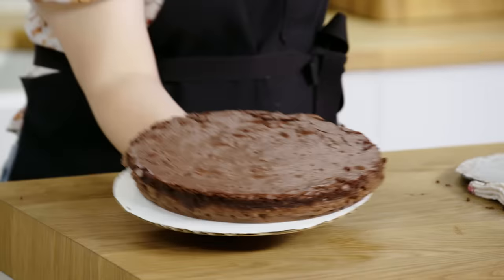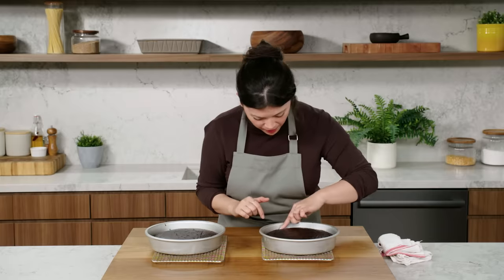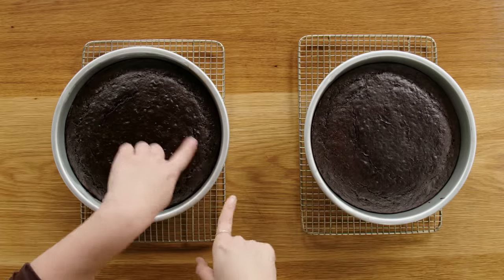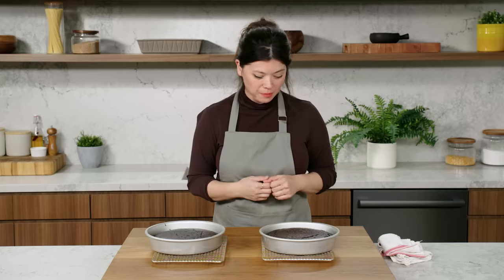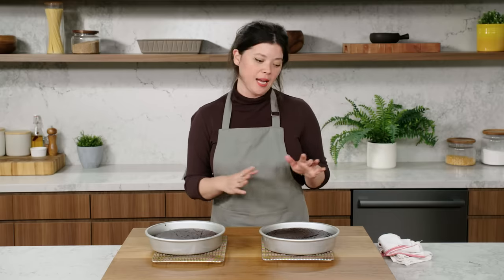We still have to get the cake off the bottom of the springform pan. Take a plate, put it on top of the cake, and then in a really swift motion you're going to invert the cake onto that cutting board or plate. Cake! I think I'm going to pull these cakes from the oven. You can see that the cake is pulling away from the edges of the pan a little bit — looking good. I'm just going to let the cakes cool completely before I assemble them.